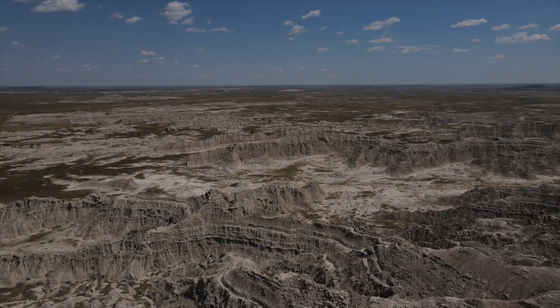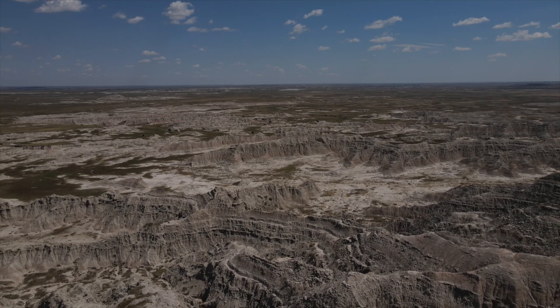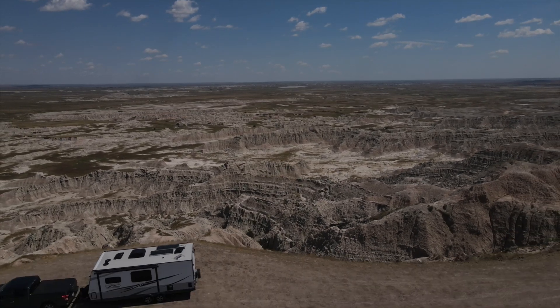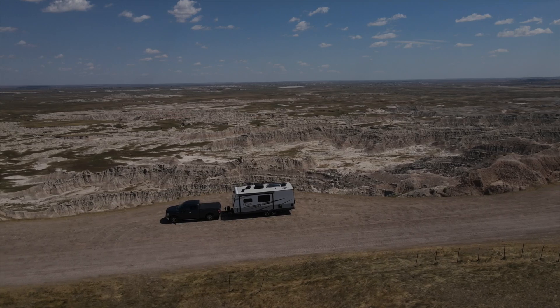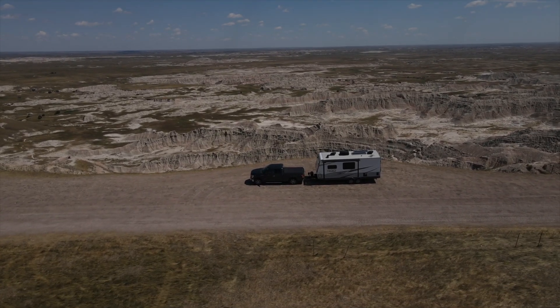One feature not available at the time of this video: it would be nice to turn RV mode on and off on the fly. The problem is you need internet to turn it back on if you've paused it. So if you're set up in the middle of nowhere with no internet, you won't be able to turn it back on — Starlink won't give you enough data to do that. You have to plan ahead.